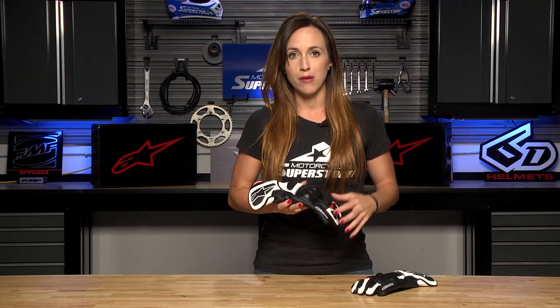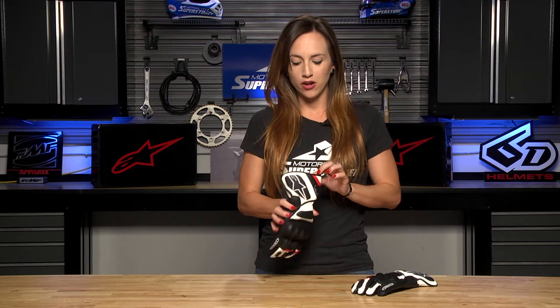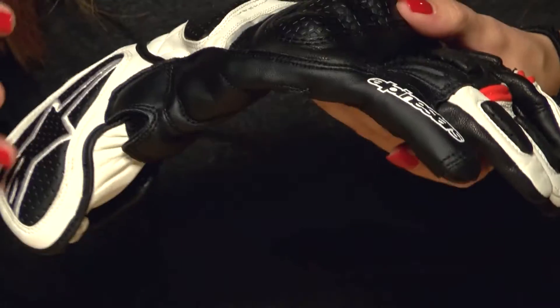It is a Drystar Membrane Glove, meaning it's going to have a bit of waterproofing capability. It also has the MC Tech Fit, which means the linings have been laminated together to prevent them from sliding around, giving you a more consistent fit. It's not going to be annoying or uncomfortable, and it's going to allow for more dexterity in this glove. Lots of features with this glove.